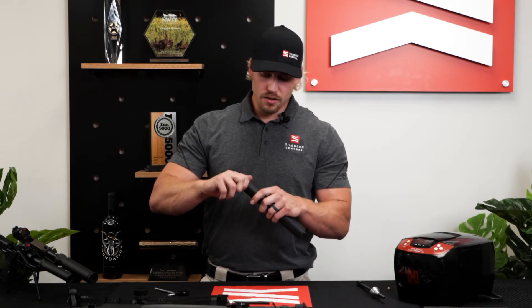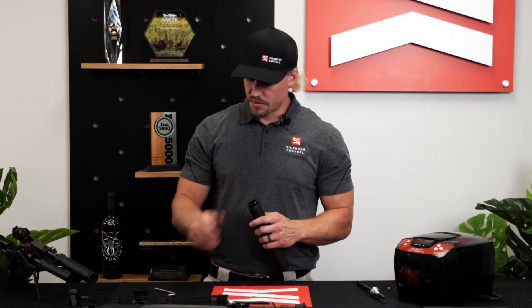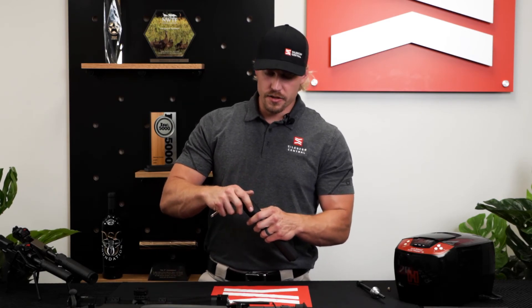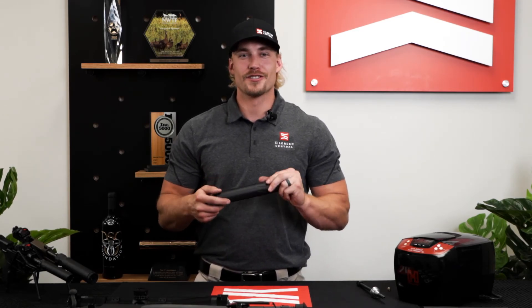You should have a manual that talks about cleaning with your suppressor when you get it. We've got resources on the website, and of course we're always here if you have more questions — feel free to give us a call. We appreciate your business, and have fun shooting.